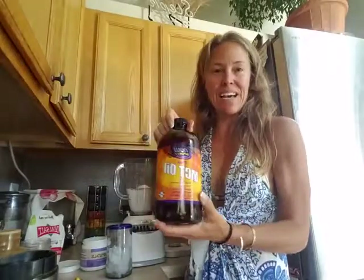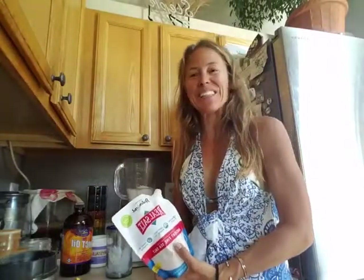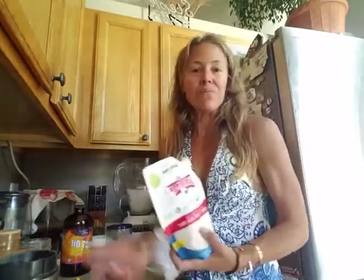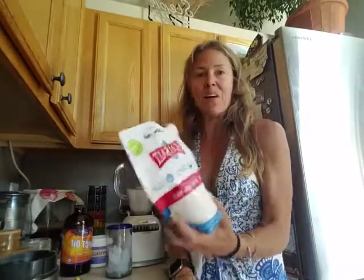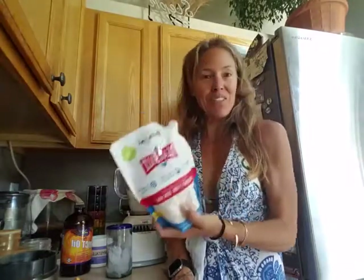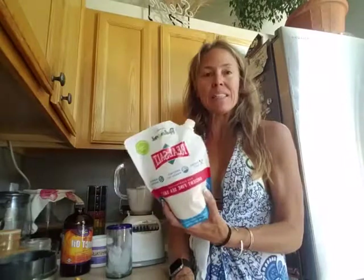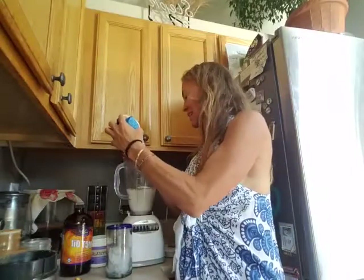MCT oil — this is for brain health, skin, and hair. I love it; it adds extra fullness with the fats. I use real salt — I do add salt to my smoothies. I want the trace minerals that are in here. This is not processed; it's not your iodized salt from the kitchen counter. This is unprocessed real salt, specifically ancient fine sea salts mined from the Great Salt Lake area. You could also use Himalayan sea salt or Celtic sea salt — anything that's real and unprocessed.